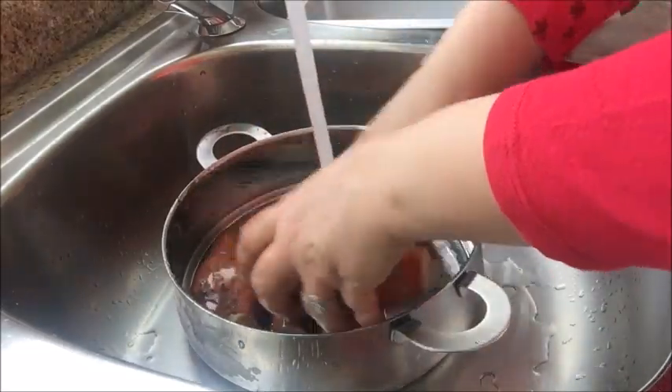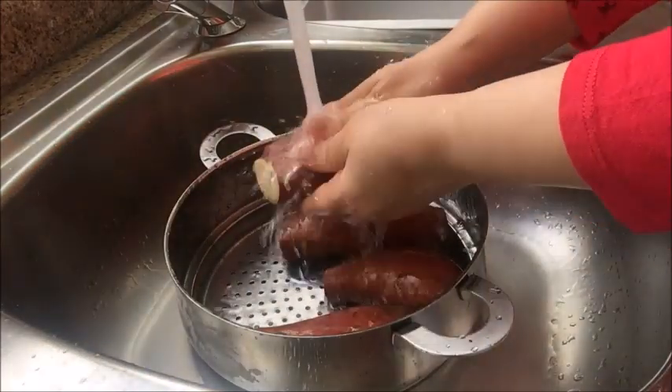I am washing the sweet potatoes very well to remove all the dirt stuck on it.